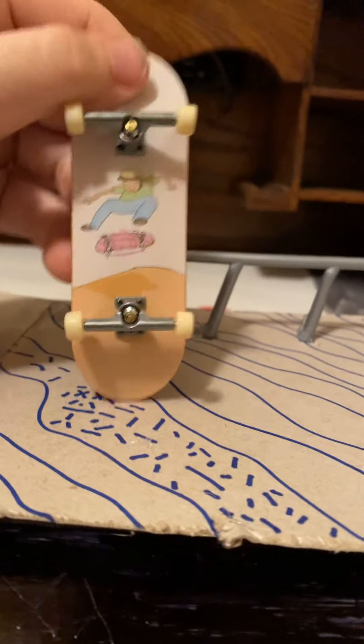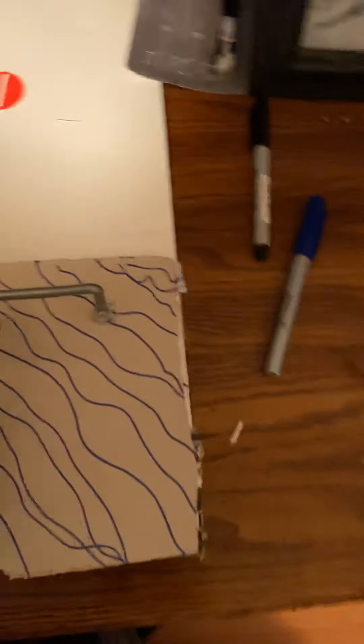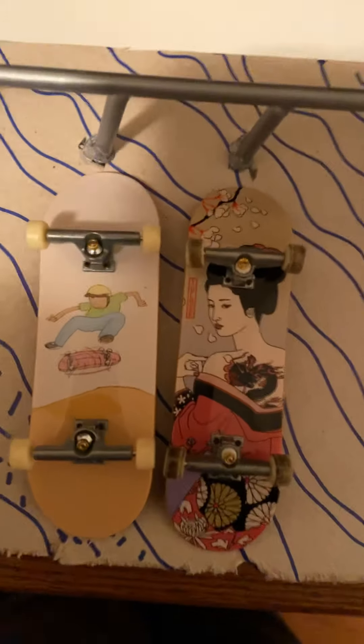It's actually really wide compared to other tech decks. I'll show you this one and I have a normal tech deck — basically the other game one. It's a normal tech deck. I love this graphic though. You can see the size difference between those two.